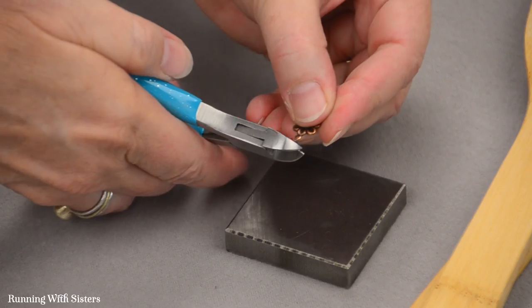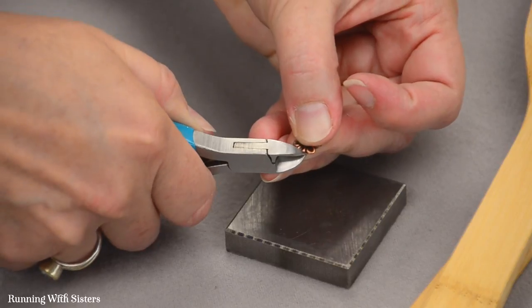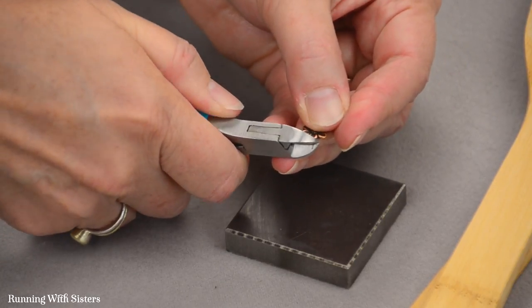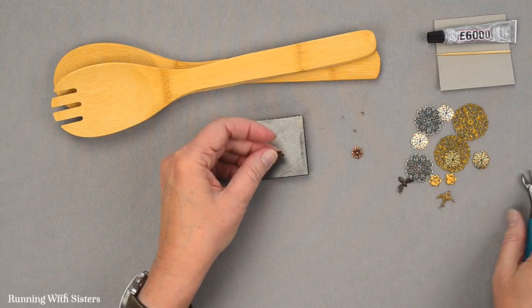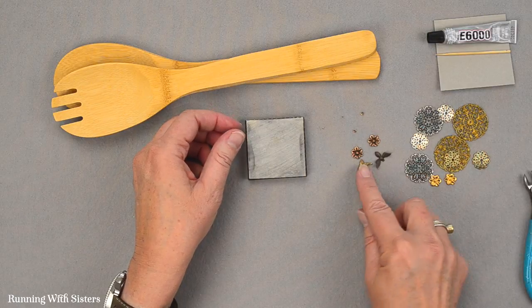Now it doesn't even look like it was ever a charm. I just have one more — I'm going to cut that ring right off. This is fun because you get lots of options once you include charms as embellishment options, and all you have to do is cut those little pieces off. So now that those are cut, we have our little charms ready.